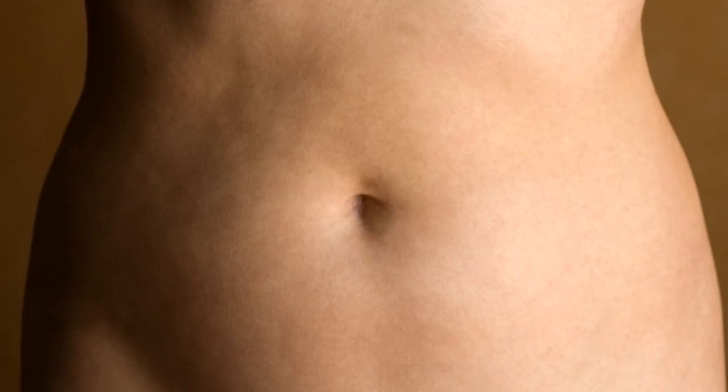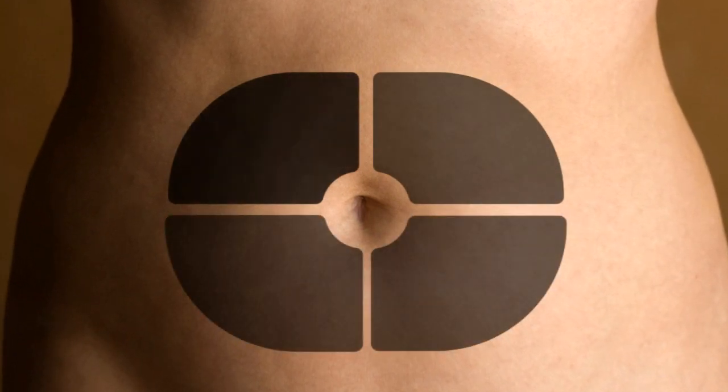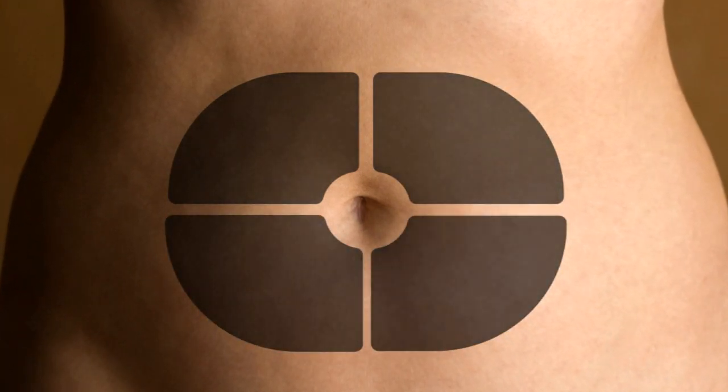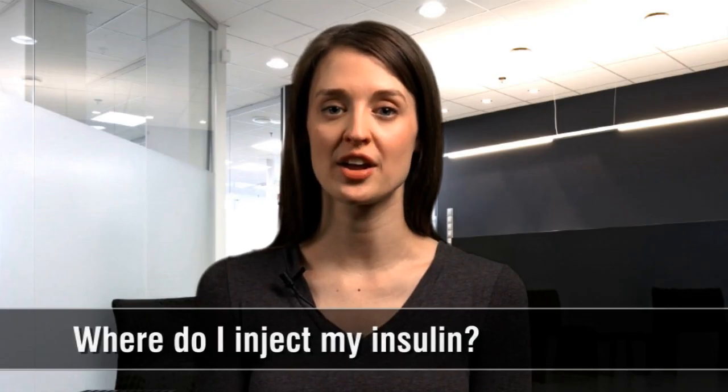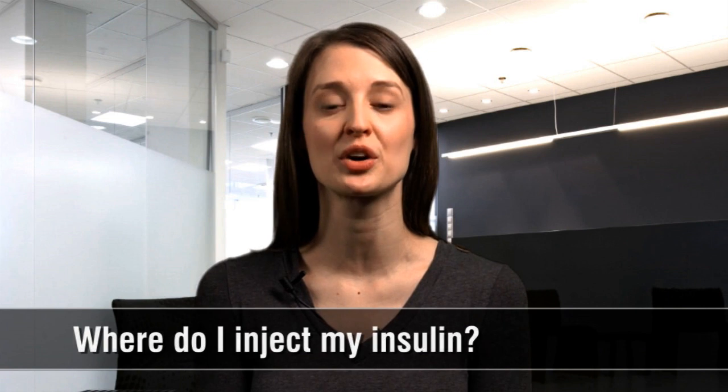Divide your abdomen into four imaginary squares, using your belly button as the center. Change injection squares with every injection. By using a different area every time, your injections will be a lot more comfortable and your insulin will work as it should.